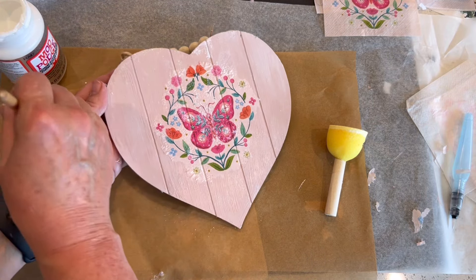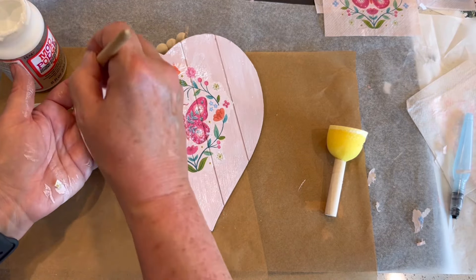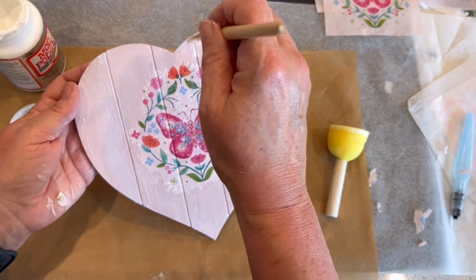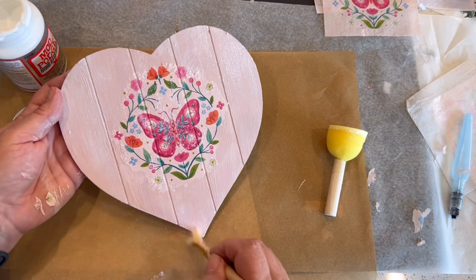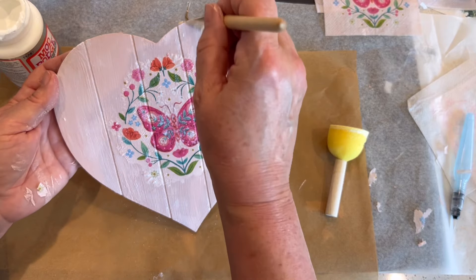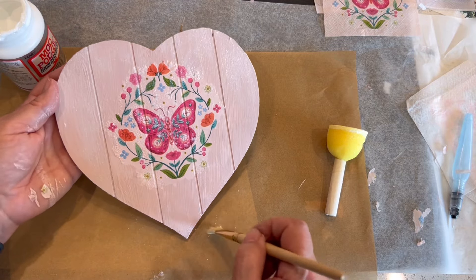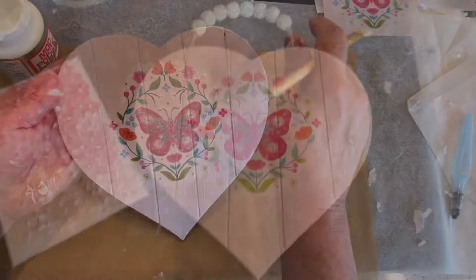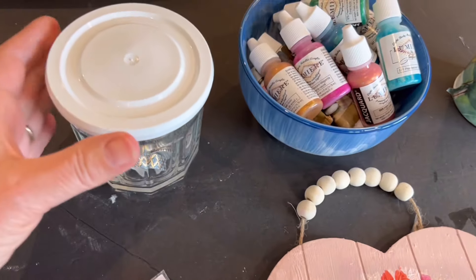The next step is to apply some Mod Podge Extreme Glitter around the outside of the design, going all over the surface of our painted wooden heart — it'll dry clear leaving just the sparkle. If you don't have Mod Podge Extreme Glitter you could embellish it using another glittered product. I'm using a brush to go around the outer perimeter, then the sponge pouncer brush to apply the glitter over the surface of the design — the pouncer is a little more delicate and gentler on the butterfly design.